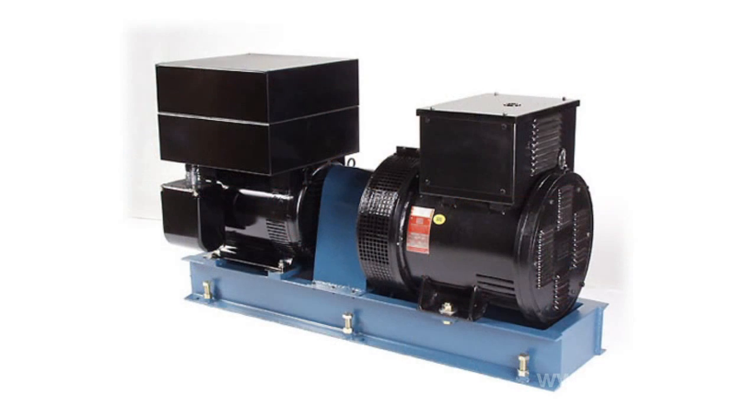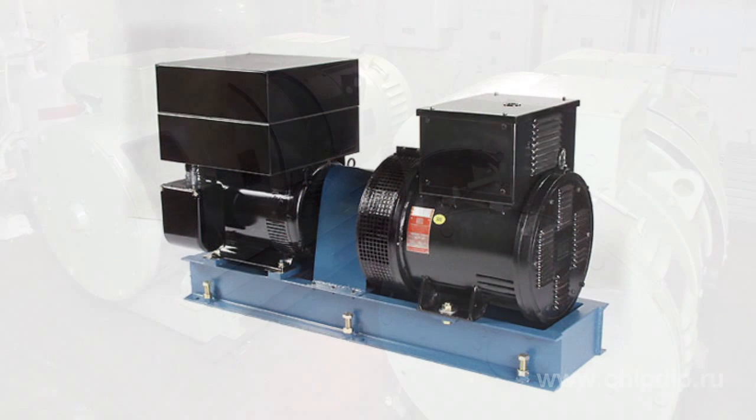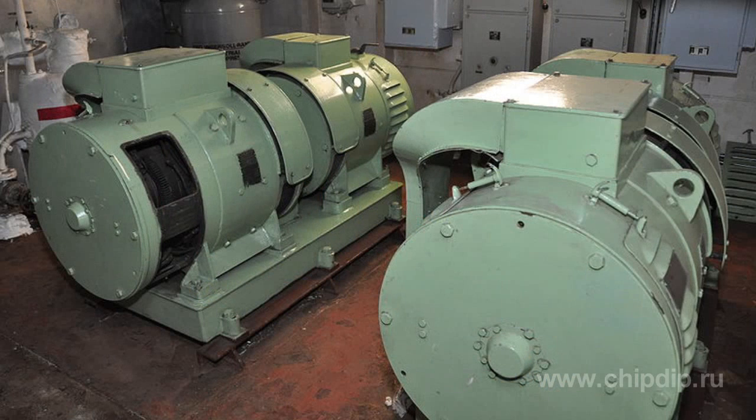A dynamometer is an electric machine that converts electric current, most commonly direct current, into alternating current with higher voltage. It is also used for conditioning AC circuits with different frequencies, as well as for converting alternating current back into direct current. Finally, a dynamometer can be used for converting phases, their voltage and displacement.